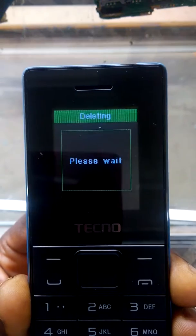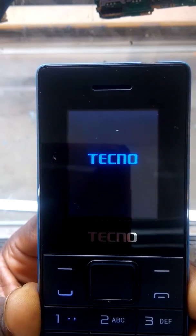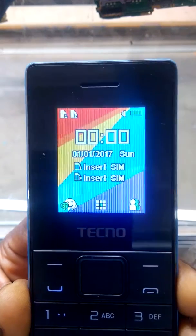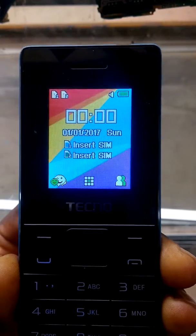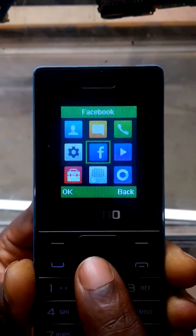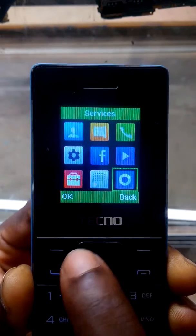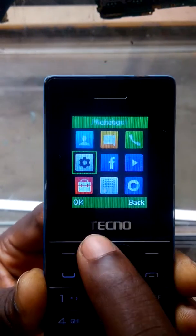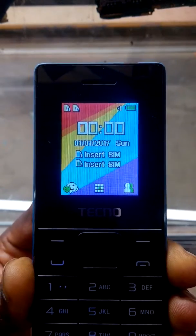You just wait — don't remove the battery, just wait for the phone to restart, just like restarting an Android phone. That is the simplest way to hard reset the Techno T350. Your phone has been reset — no barriers, no jams. For more information, please subscribe to my channel.